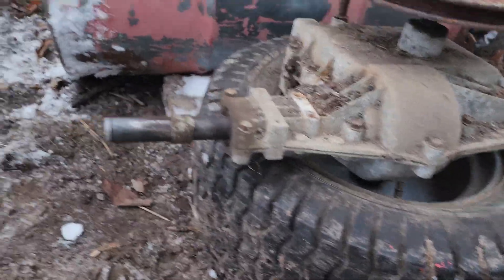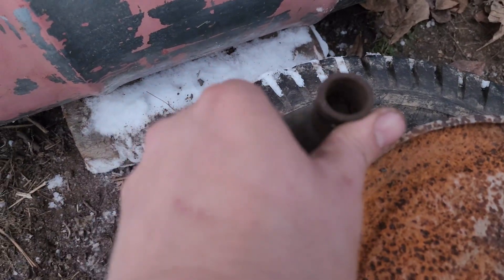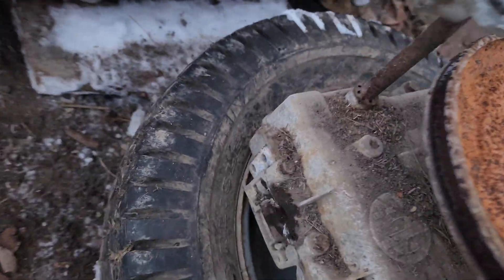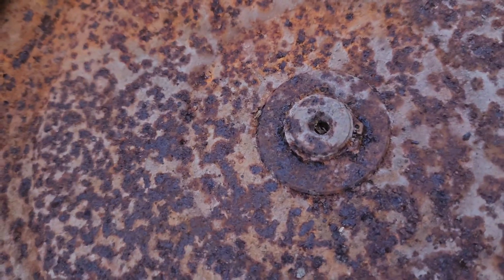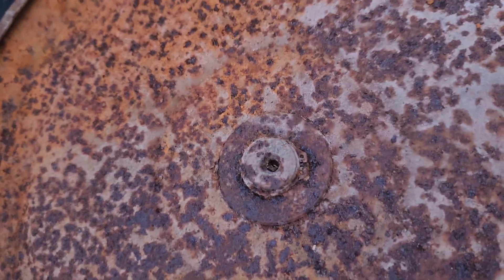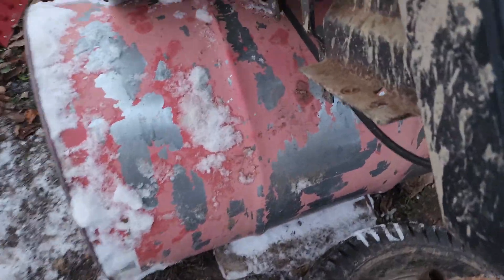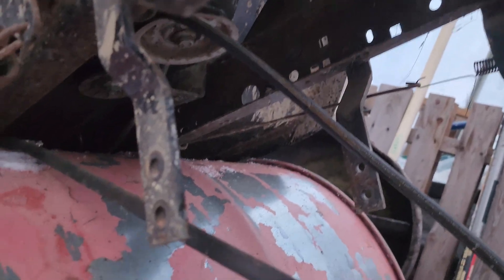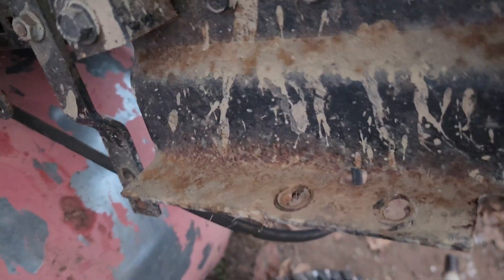The transaxle has dropped out. You can see the shift linkage I was talking about here, and there's going to be a retaining clip that I'm going to have to soak with some penetrant because it's pretty rusty. Hopefully we can get this pulley off without having to cut the old one off. The shift linkage all came off, and these — they call them anti-wrap or anti-twist brackets — bolt to the front of the case here along with the upper mounts. All of that is now emptied out.